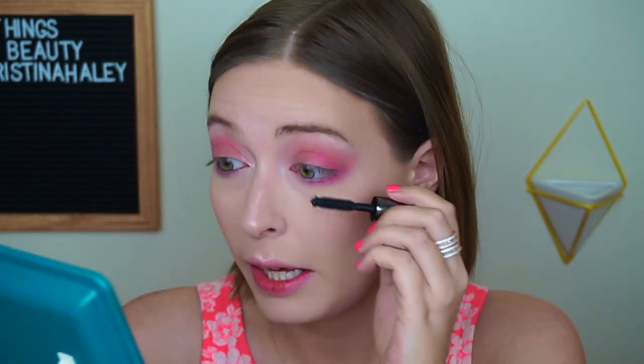It adds some brightness to the eye area — it's super pretty and really easy to blend. I'm going to put a little bit of this Wet n' Wild Mega Last Eyeliner just on the bottom waterline. Then I'm going to use They're Real by Benefit for mascara — this is really good mascara that adds a lot of length and volume, which I really love.